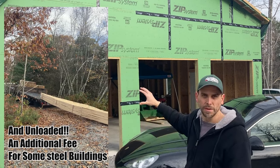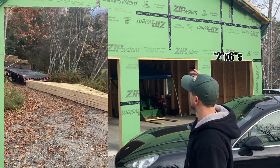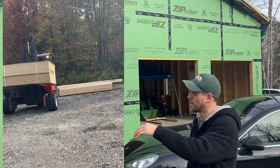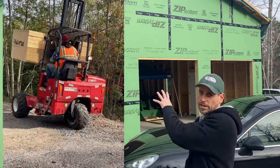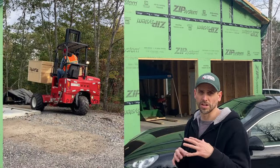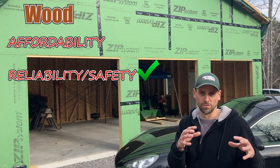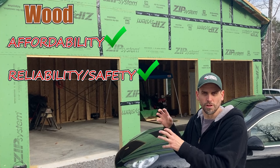So for the cost of the steel frame alone, I was able to build an entire stick-frame structure with engineered trusses designed for my situation by a company local to my state that knows the snow loads — and they delivered them here free of charge. With the money I saved, I was also able to buy the two-by-fours and zip system plywood for the roof and zip system wall sheathing, which is waterproof. In the end, I ended up with a much stronger garage at an actually cheaper price.